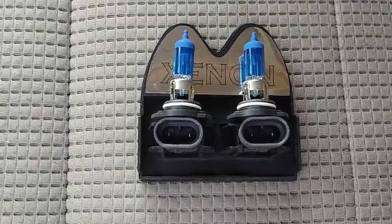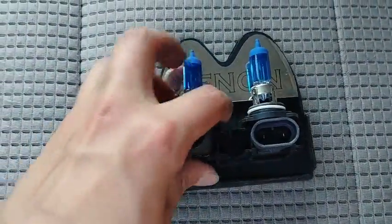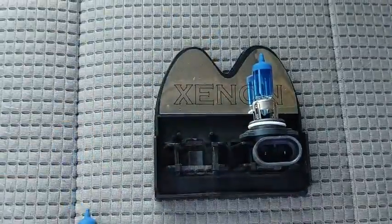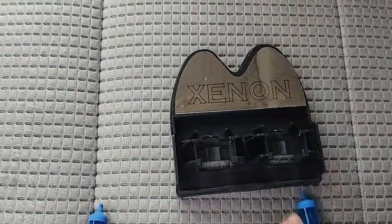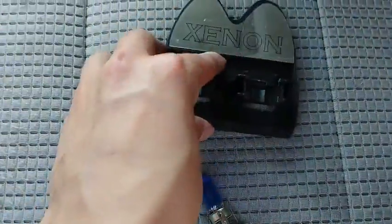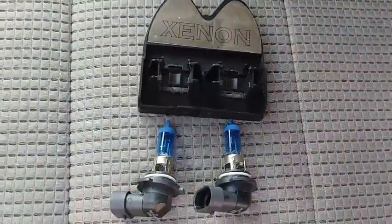These bulbs come packaged quite nicely from Zenon. So once we pop these out of the nice packaging here, we'll be able to take them outside and do our install. I just wanted to show you what these bulbs will look like from the full package.